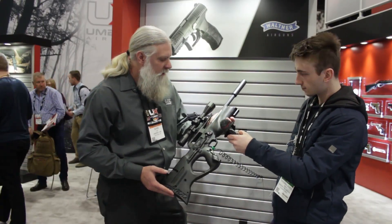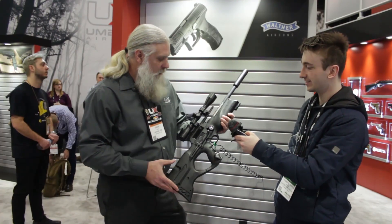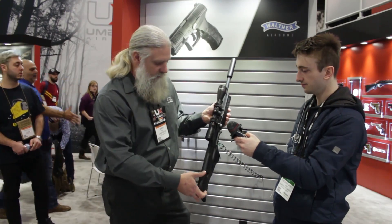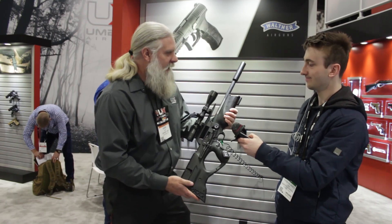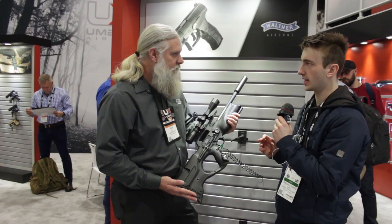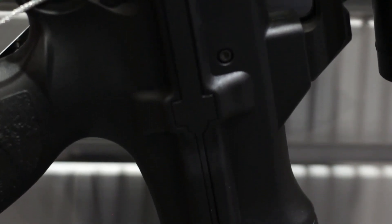All right, what's this? This is the Walther Reign. It was introduced last year at IWA for the European market and we've finally got it here in the US. Ambidextrous bullpup design — the magazine will swap from one side to the other. Super easy gun to live with, super accurate, great power. In terms of calibers, we're going to do 22 and 25. In 22 you're looking at about 60 shots full power; in 25 about 40 shots full power.